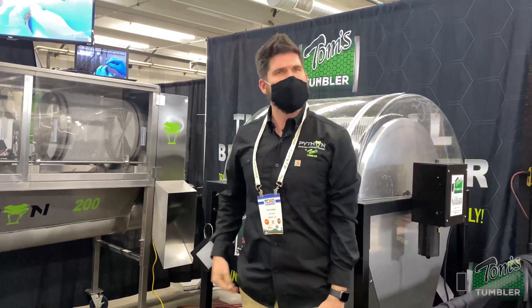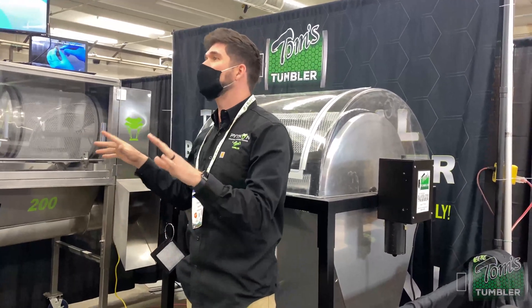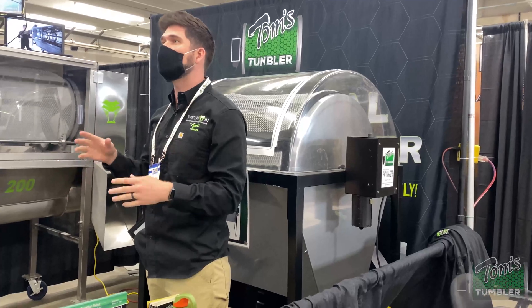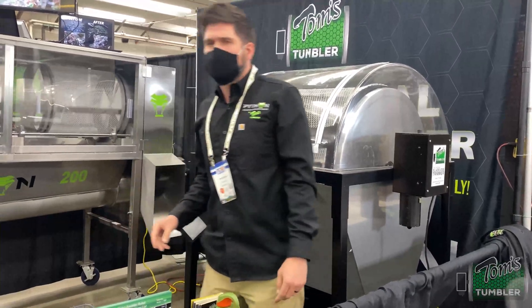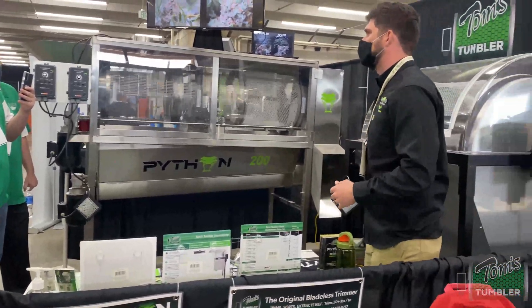Can somebody put on a timer for five minutes? That's all you want to tumble it for — really three to four minutes. Five minutes is the max, because you don't want to over-tumble it. The bag said 32 pounds, but I don't think that was right — it's typically about 10 to 15 pounds that you'd put into this one per batch.